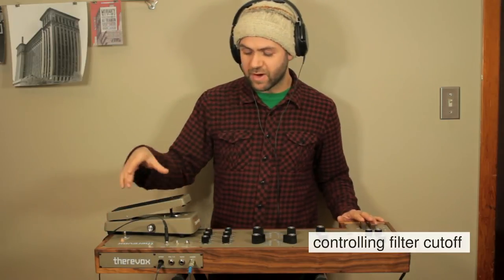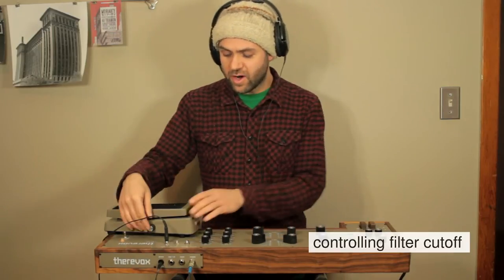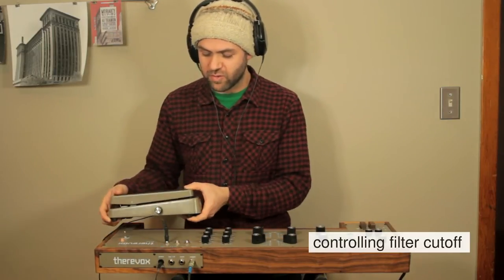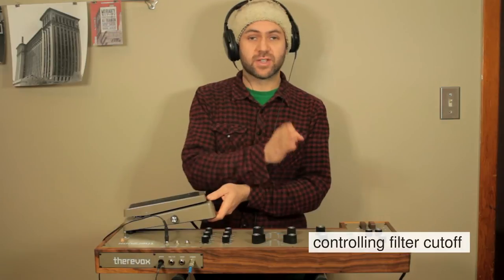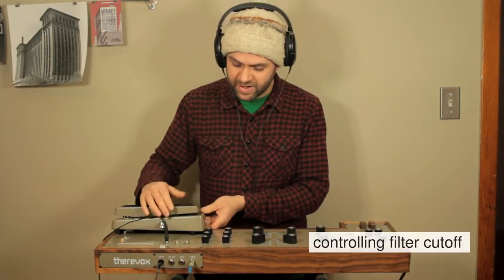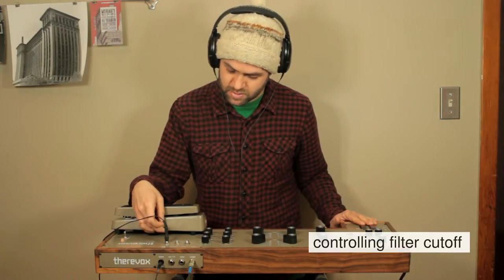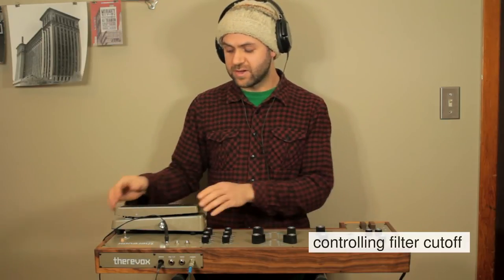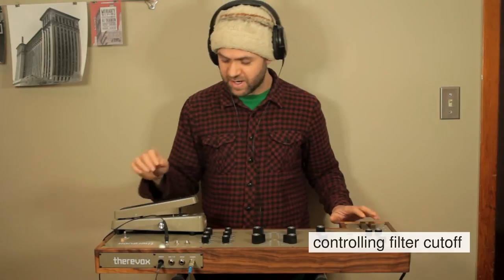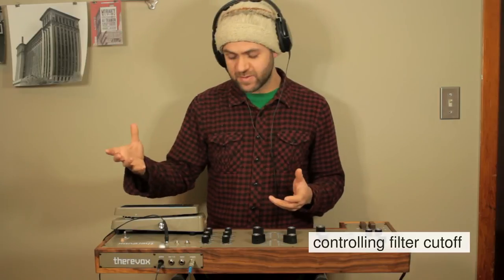Now if I move the pedal forward it will open up the filter. The knob on the pedal controls the sound at the toe-forward position and allows you to set the extremity of that range, so I can dial that in to how far I want the pedal to swing. Typically you want to set it to be able to get the full range of the sound — heel all the way down is just barely making noise and toe all the way forward has the filter wide open and all the frequencies are coming through.